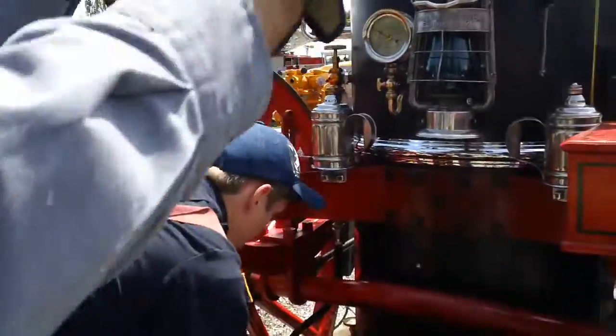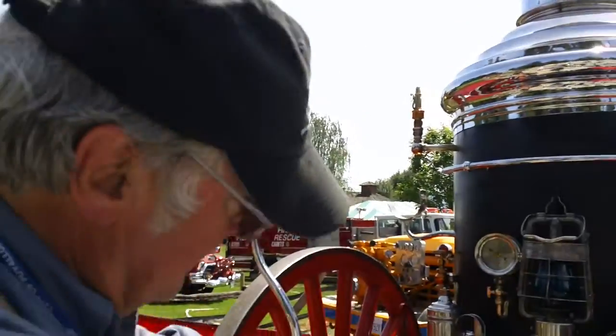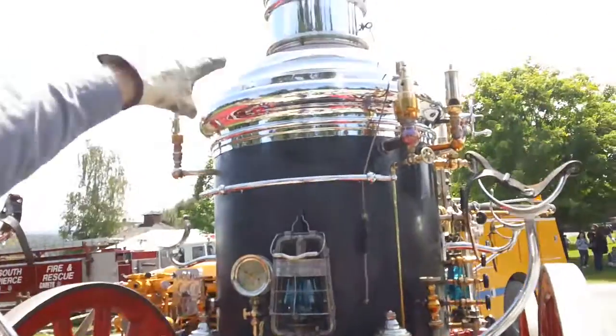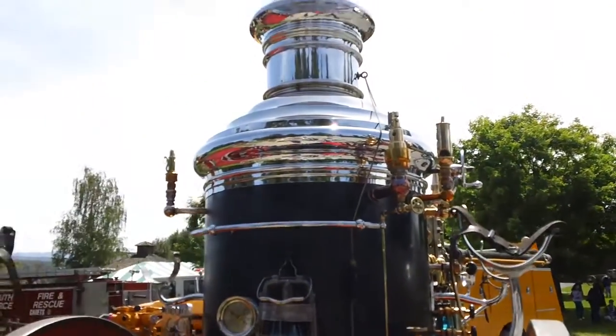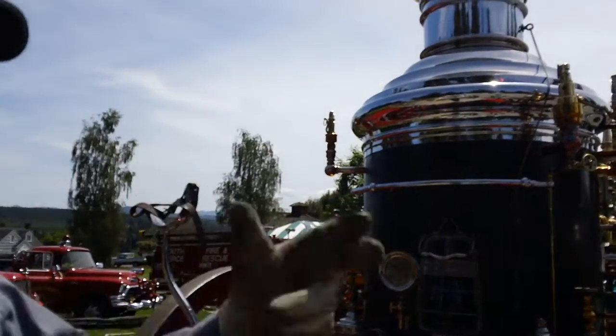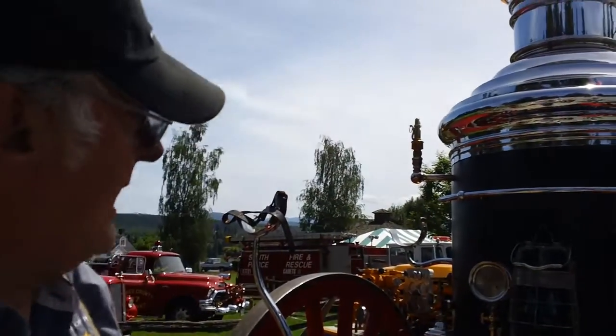This is the only straight draw-through boiler in kind of existence, this type, because it's completely graded at the bottom. It pulls the air up and then it's controlled by the draft there, so he can increase the draft. When we actually start pumping, you'll hear it start sounding like a steam engine because it actually captivates and does that.